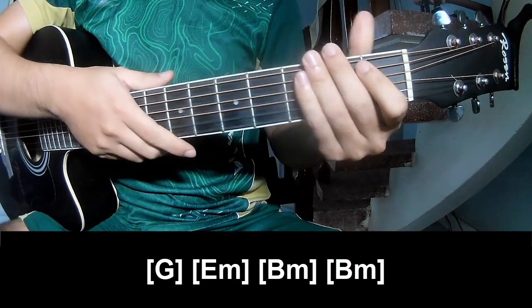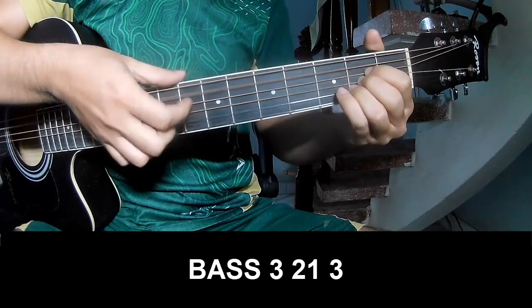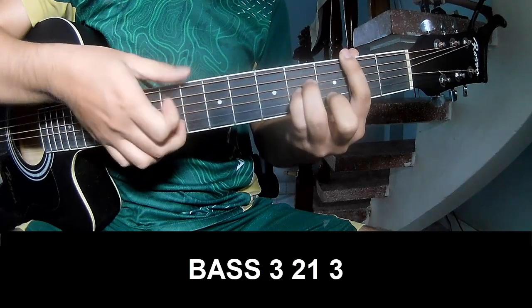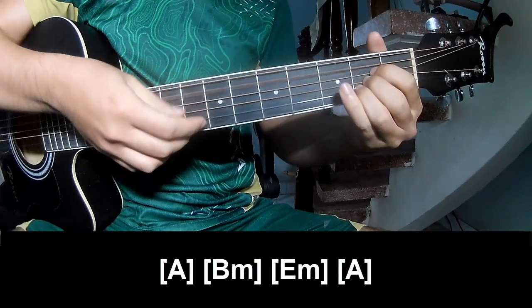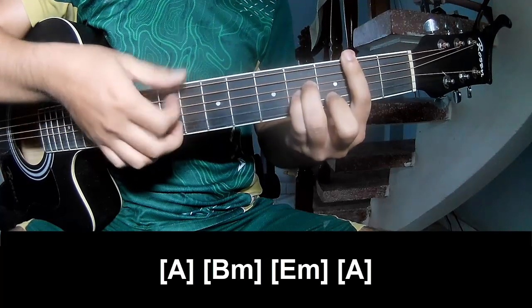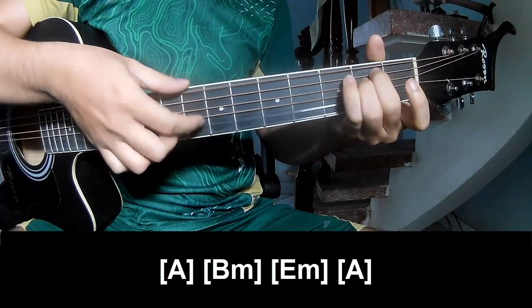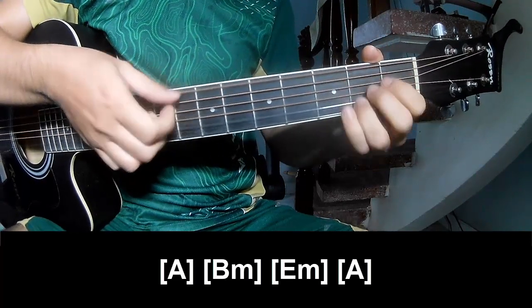And so this extra section is made the same way for track 2 sub 3 chord, and should play P, 3, 2, 1, 3, P, 3, 2, 1, 3, and should play along A, B, M, E, M, N, A.